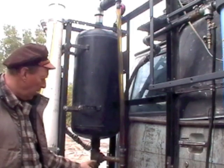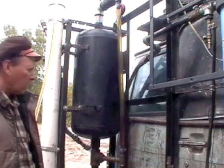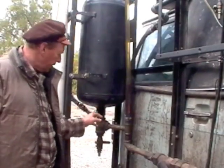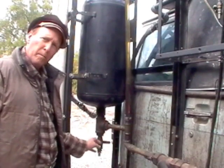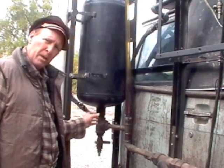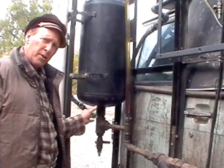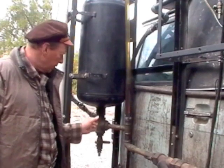Down here I have a valve to drain off the sludge. As you can see, I have a T coming off the bottom and a valve below the T. This whole system — plus the bell-shaped bottom — is designed to capture and concentrate the sludge that precipitates out of every batch of waste oil that I turn into diesel fuel.